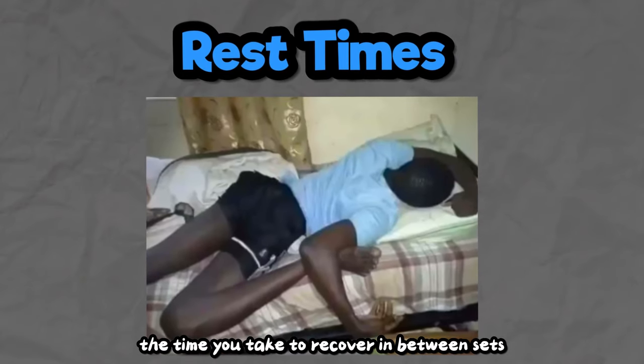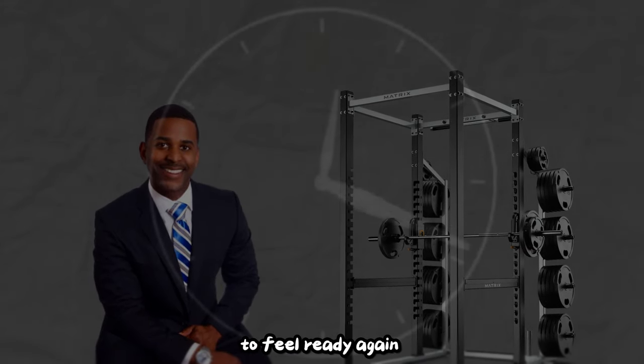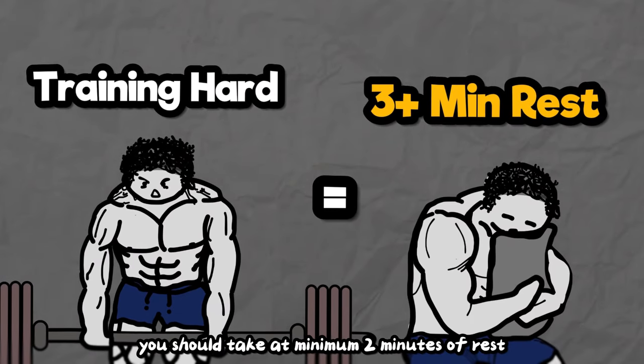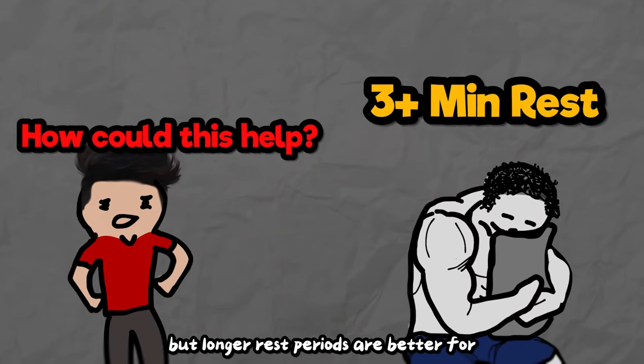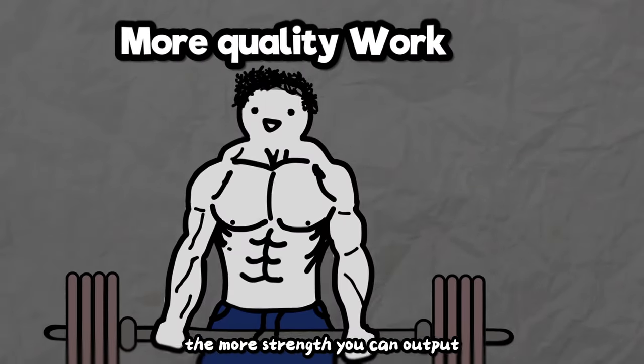Rest times are the time you take to recover between sets. Once you finish a set, take as long as you need to feel ready again. Generally, if you're training close to or to failure, take a minimum of 2 minutes of rest. It might feel like too much, but longer rest periods are better for strength — the more ready you are, the more strength you can output for each set.